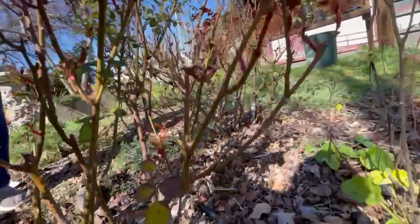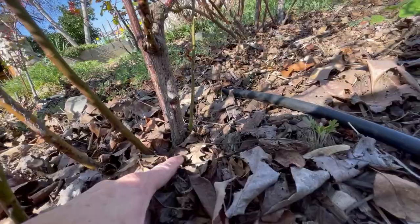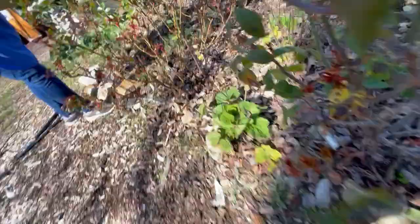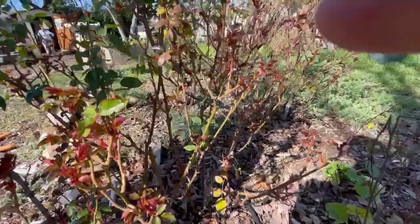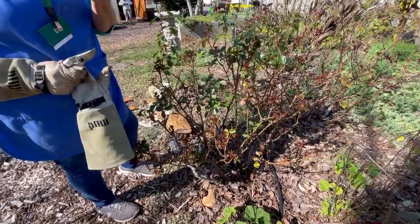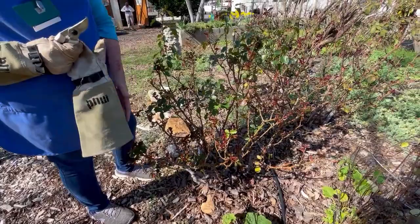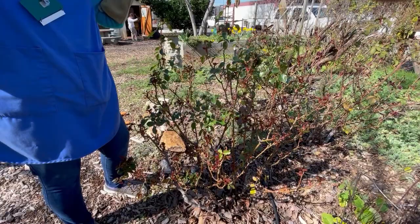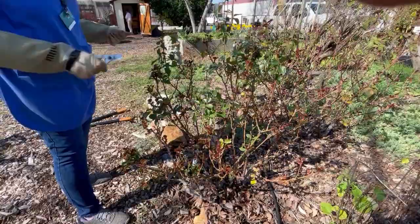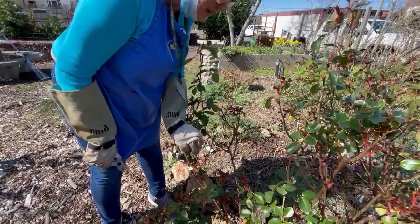Is that a sucker down at the bottom or just coming out of the crown? I'll have to move so you can see. I think it's just a small cane coming off — it's not healthy. If a cane is pencil size or smaller than a pencil, you should just lop it off — it's too weak. The thing about lopping it is it will encourage new growth, which is what we're always trying to do: get new canes to come out and eventually replace all the old stuff.